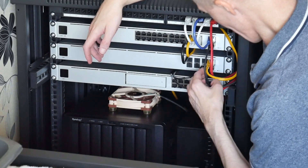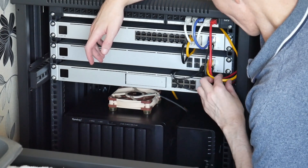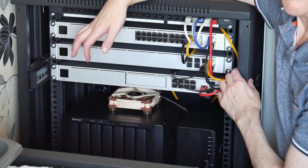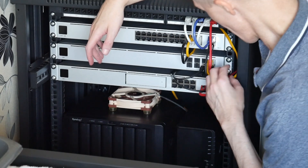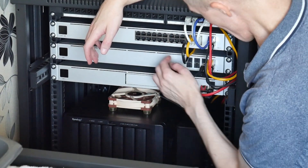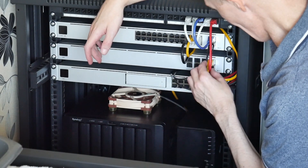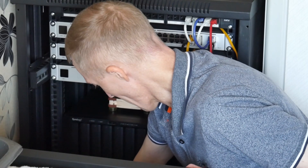Also coming out of the unified aggregation switch is another connection to my workstation PC, which has a 10 gigabit network connection. Then from the 24-port POE switch I've got various devices connected. I'm ready to power on the devices.